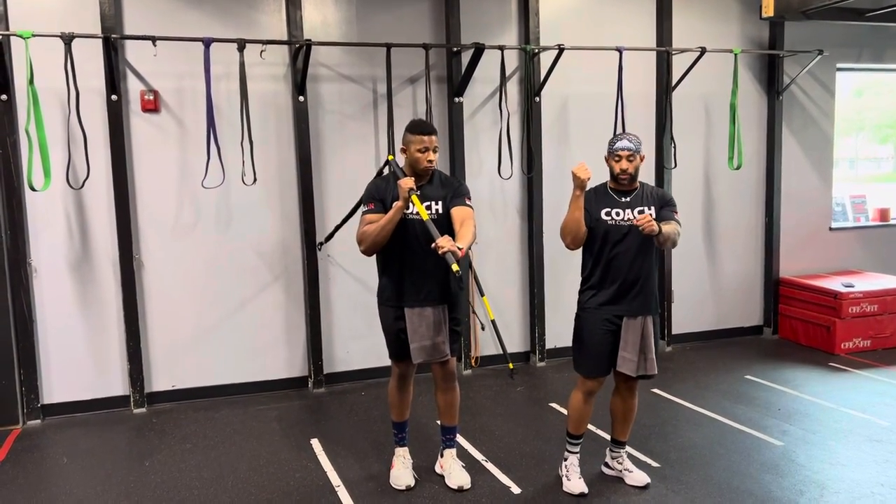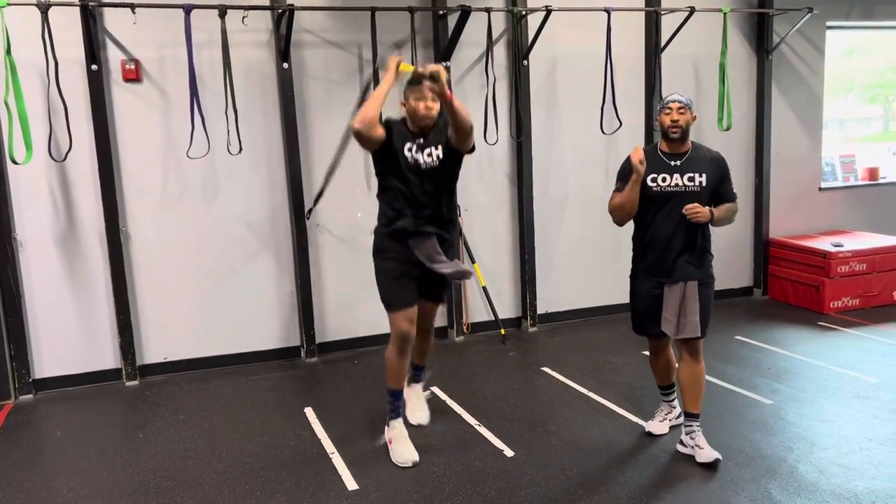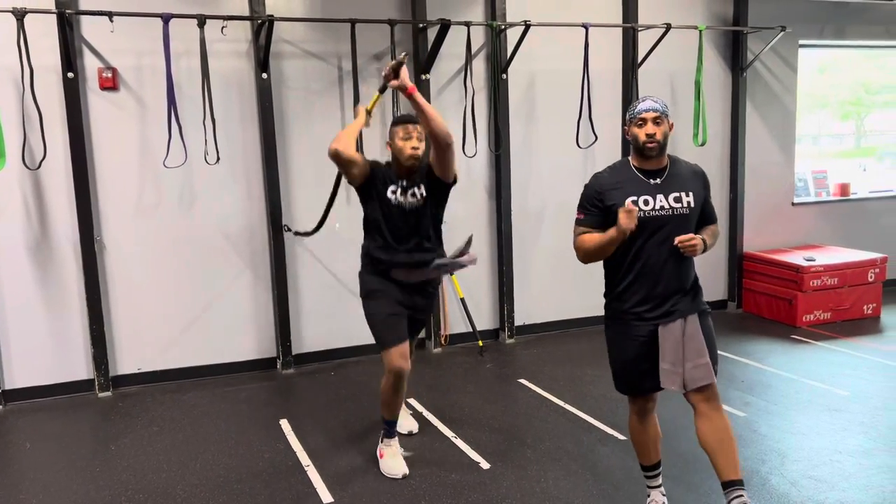You want an overhand grip at the bottom. So if the feet go front to back, you want to chop high over the shoulder, so you're not smacking yourself in the face with that retreat or that margin.